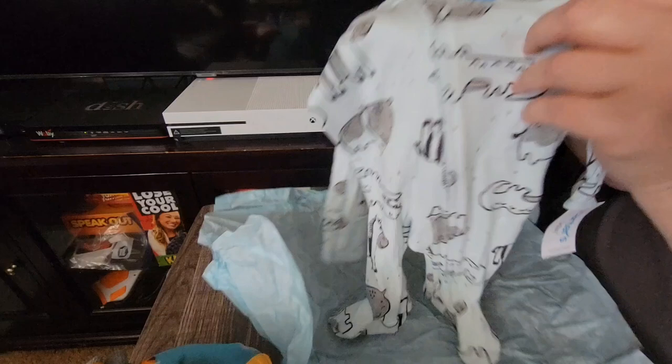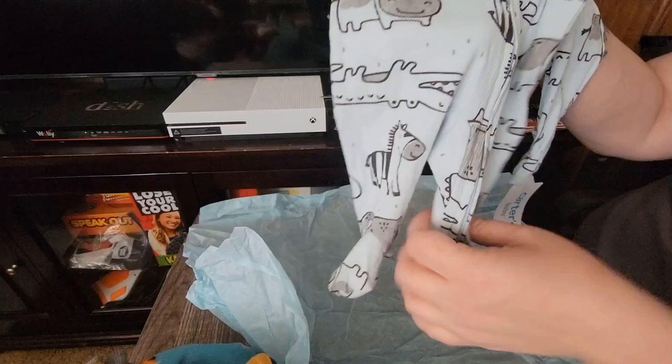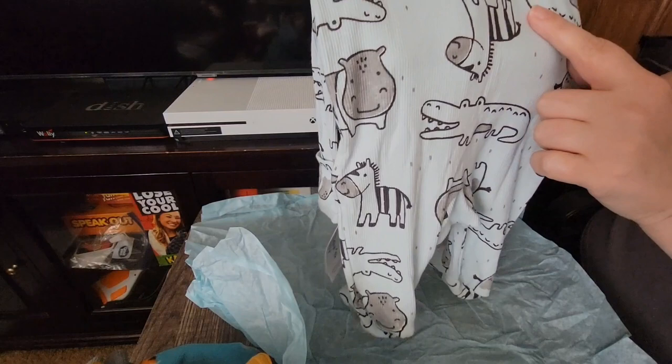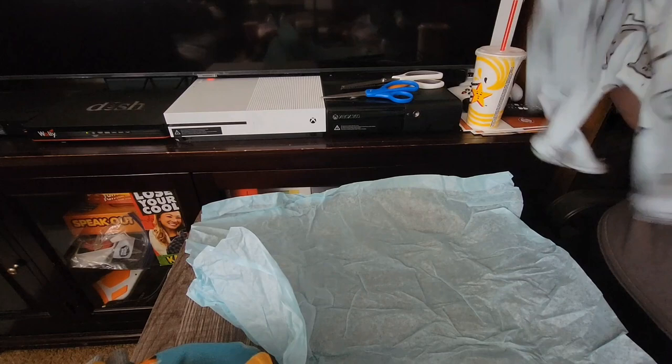This is another one-piece — it's a sleeper, kind of henley-like with little ribs on it. It's got little zebras, a little hippo, a gator — and this is so soft! There's the back; it's a light bluish-gray with gray dots. The animals are traced in black with gray highlights as well. That is cute. He's going to look adorable in that as well.